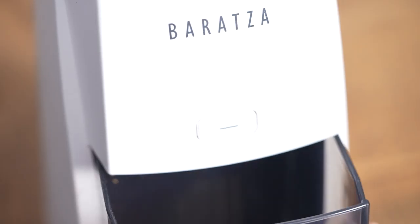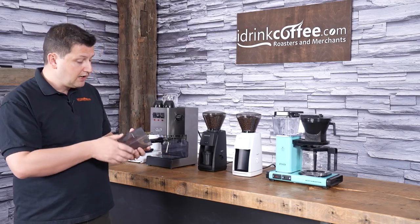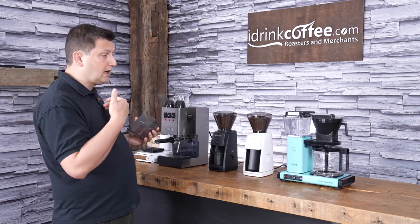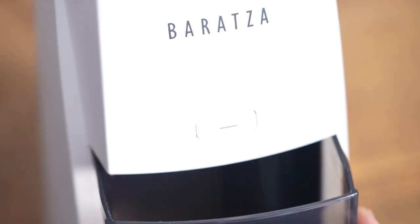The grinder also comes with a grounds bin, like I have on my white grinder here. This is fairly self-explanatory — this is what you would grind into if you need larger amounts of coffee, like I'm going to need in my Technivorm when I brew that pot of coffee.